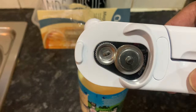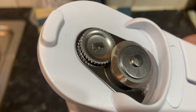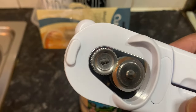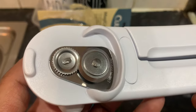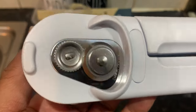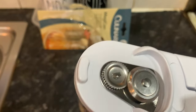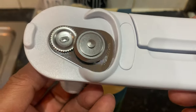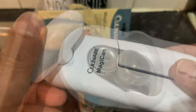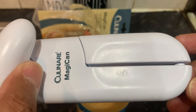Look how clean this is — I haven't washed it, I haven't touched it. How clean a cut, with just a small amount of custard in there. As I demonstrated, see how easy it was to cut that can and get rid of the top. I would definitely recommend purchasing one of these Culinary Magic can openers.